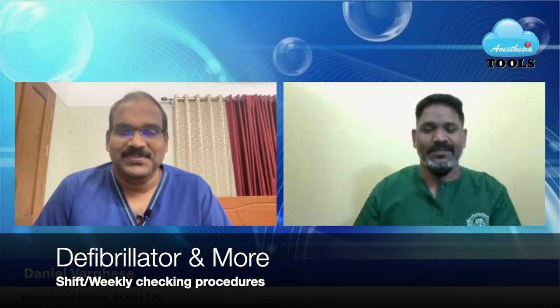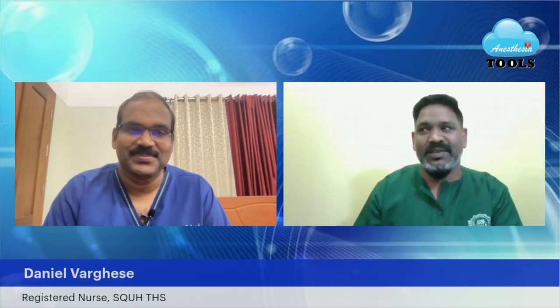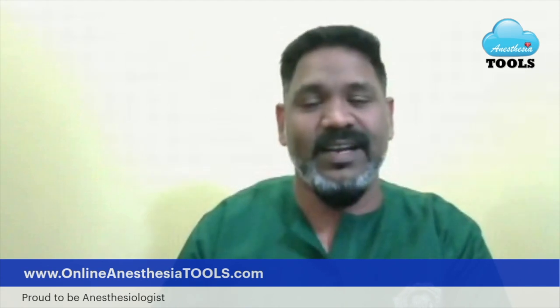Welcome, Daniel. Hi Dr. Saneesh, thank you very much for having me and hello to everyone. It was very fortunate that we had one of the events for continued education, and as a CPR link nurse at that time I got an opportunity to get a refreshment about our CPR checklist that we do daily in every shift as well as the weekly checklist. We were very privileged to have our colleagues show you the same.